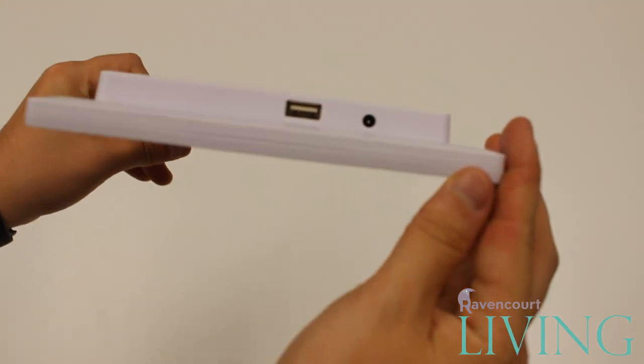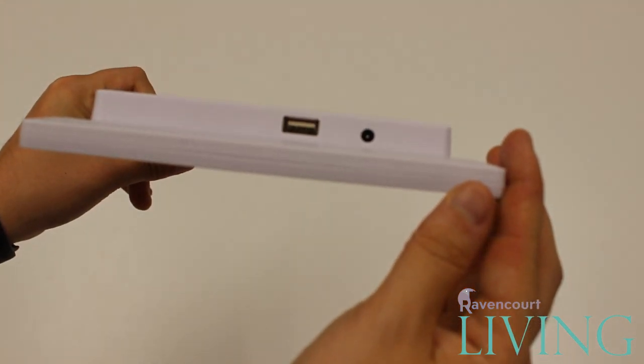On the right side there is a DC power connector and a USB connector for adding custom reminders. I'll show you how to do this in a different video.